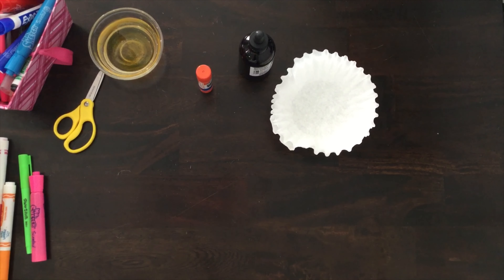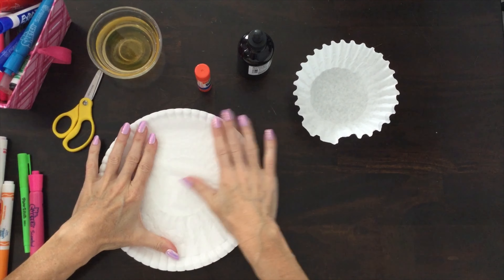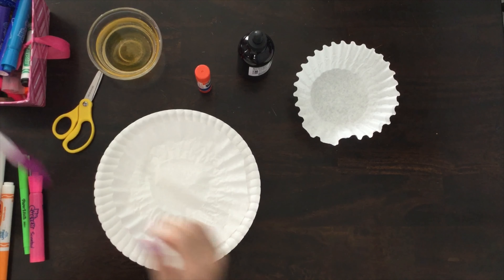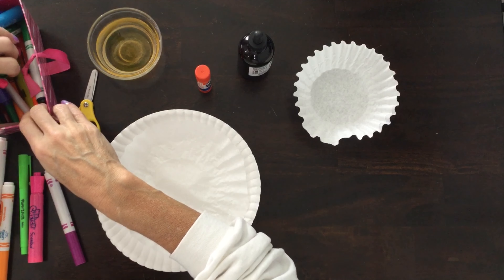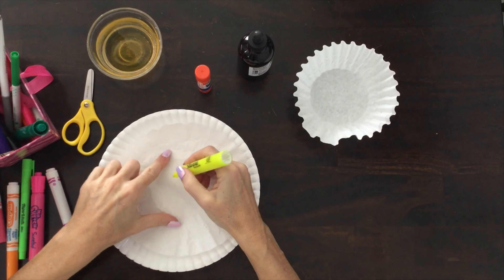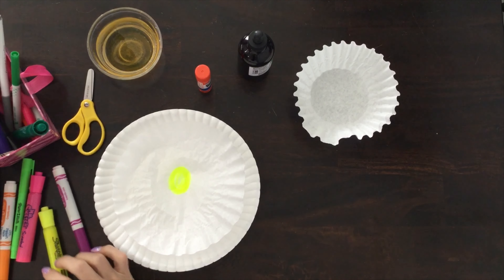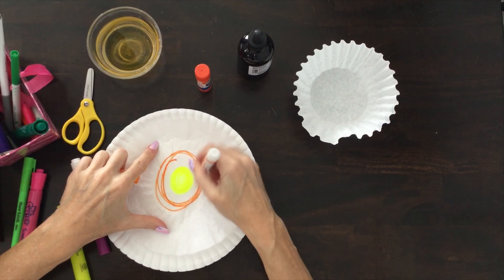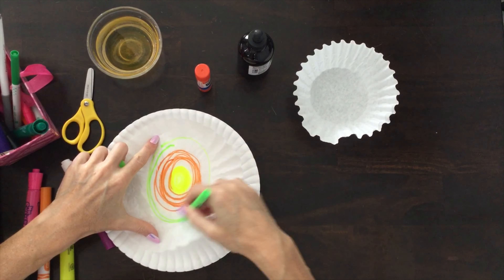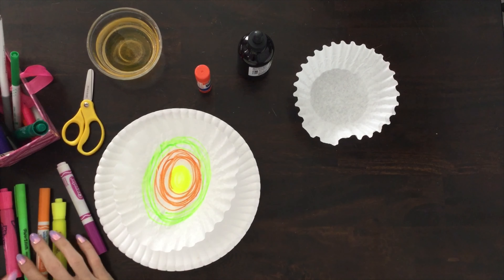I'm going to get another paper plate to protect my table — or you could use a paper towel or a real plate because the marker will come off a real plate, just ask your parents. Now I'm going to do it a different way: I'm going to color the whole thing with even brighter colors. I think I'm going to do rainbow colors — yellow in the middle, orange around the yellow, then some green.